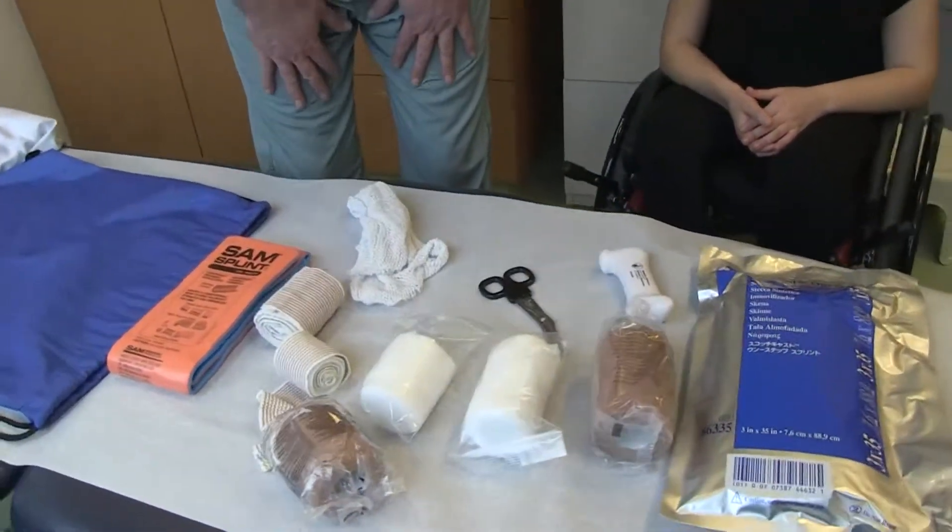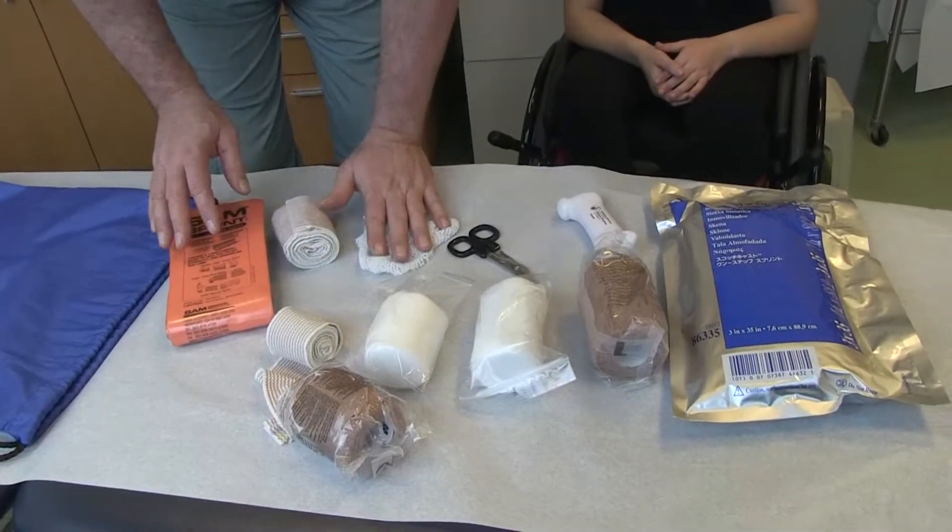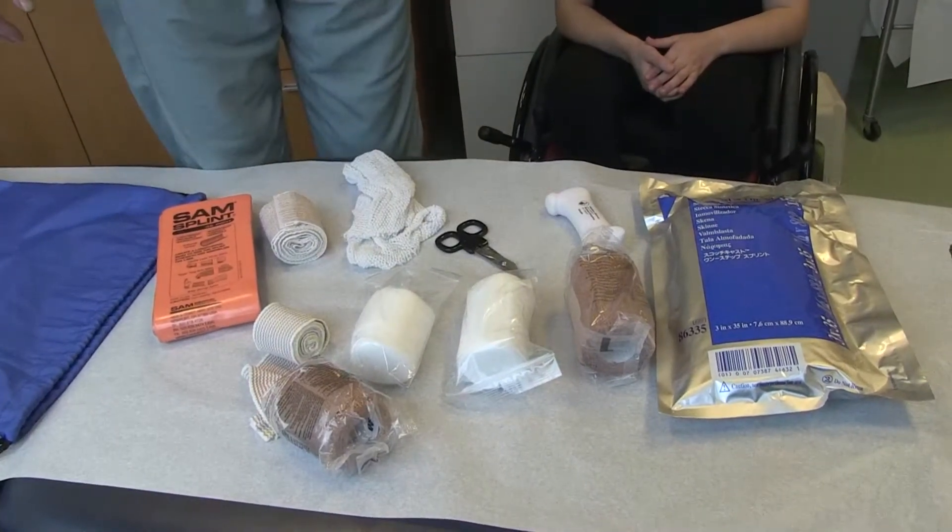What we will need from our tool kit today is the SAM splint, the three inches wide elastic bandage, and the immobilization mesh.